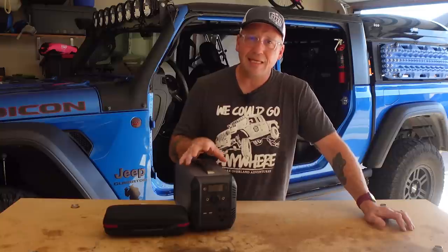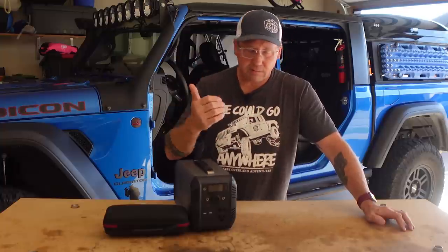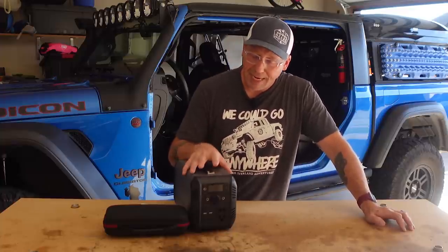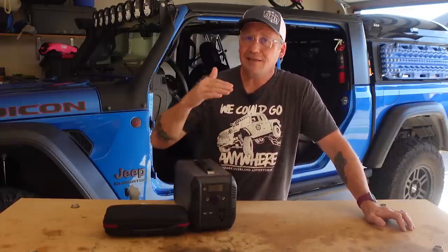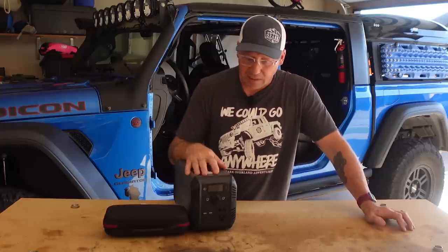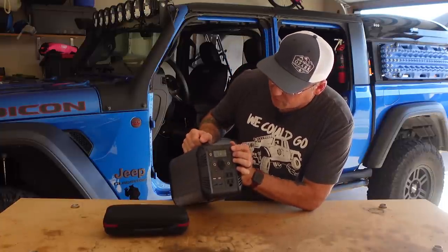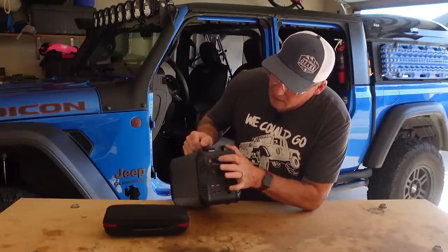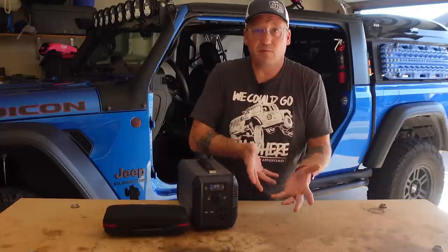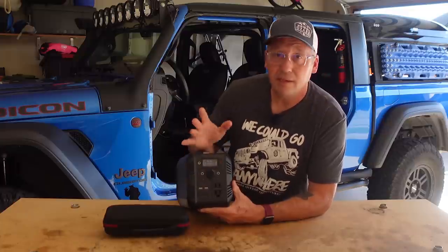It does have a 100 watt MPPT controller, so it can take up to 100 watts of input — whether that's a power brick, solar, or 12 volts. It is a lithium iron phosphate battery, which means it will last up to 2000 cycles — and that's not 2000 cycles till it's dead, that's 2000 cycles to 80% capacity, and then it can just keep going. It does have a very good display that shows input and output wattage, battery percentage, and time remaining whether charging or discharging — and it's actually quite clear and easy to see in the sun.